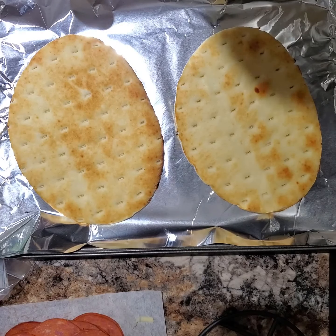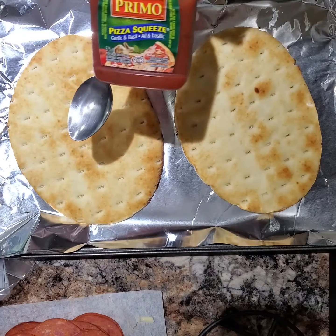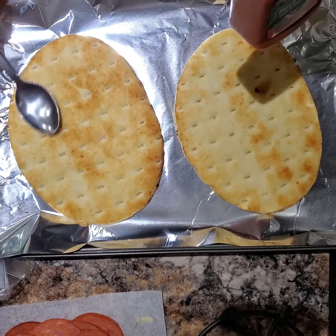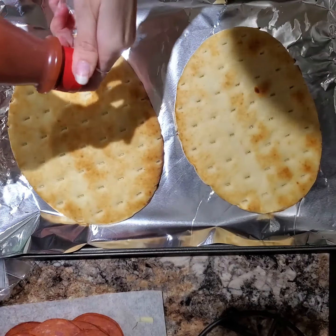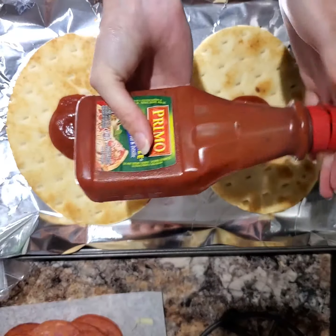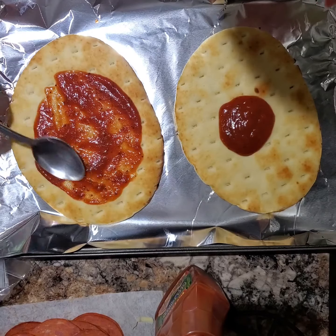So now I've placed my naan bread onto the baking sheet and we are going to put some pizza sauce on. I forgot to mention in the tools, but I'm going to be using a spoon just because it's easy to spread the pizza sauce out with the back of the spoon. So I am going to put a big dollop on there and on the other one, and by using the back of the spoon I am going to spread the pizza sauce out.